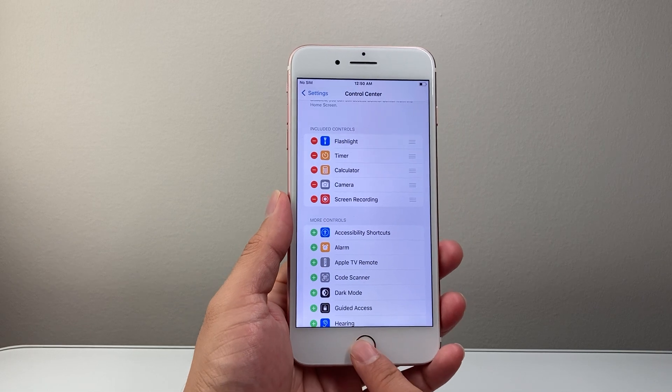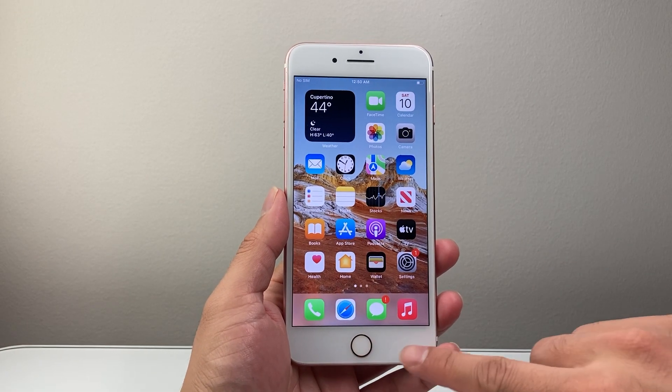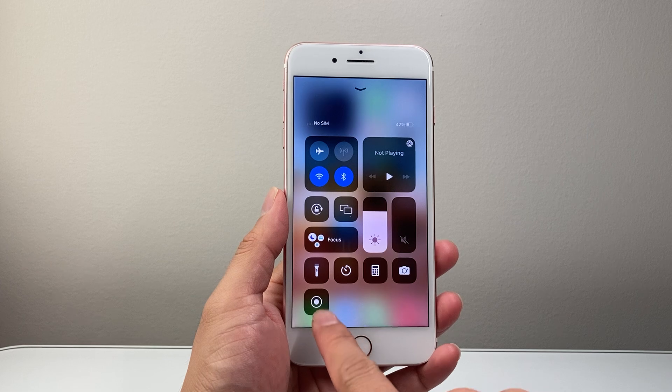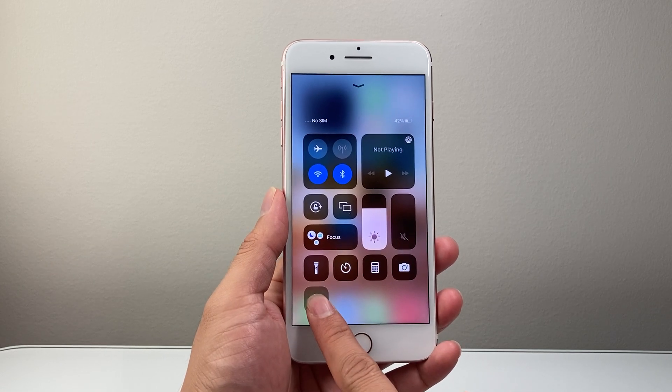Now we're ready to go. I'm going to click on the home button to exit out, and then slide my finger upward to open up the control menu. Then long press and hold the circle you see here — that's the screen recording icon.